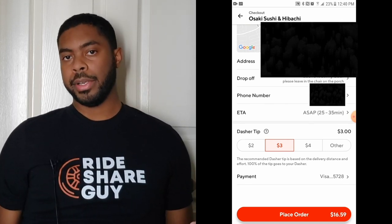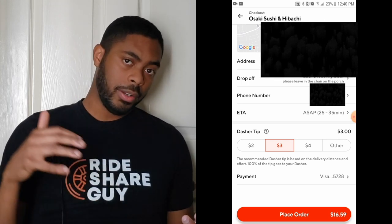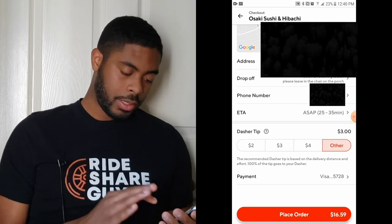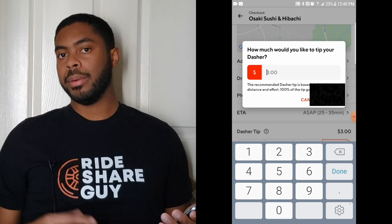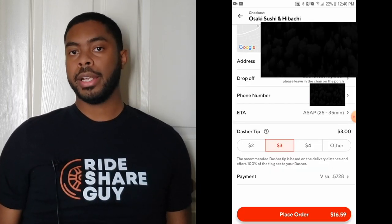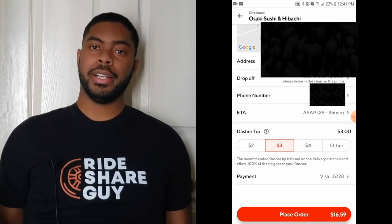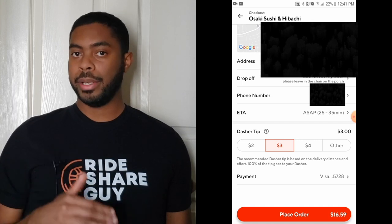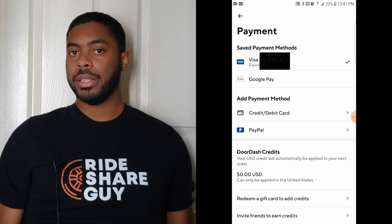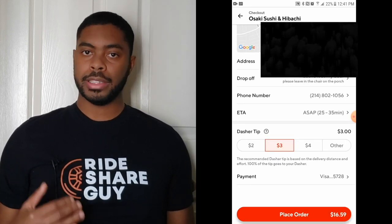Right below the order details is a place where you can tip your Dasher. You can tip in the preset amounts — $2, $3, $4 — or add a custom tip by clicking on 'other' and entering whatever amount you want. Tips go a long way in making sure Dashers are taken care of so they can continue delivering food to you, and they're greatly appreciated. Below the tipping section is where you put your payment information — whether it be a debit card, Google Pay, or PayPal. Then you click place order and the order has officially started.